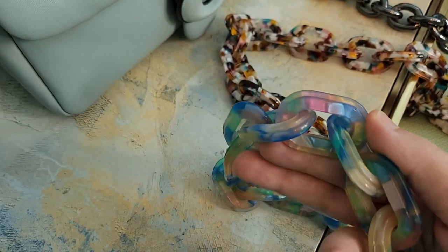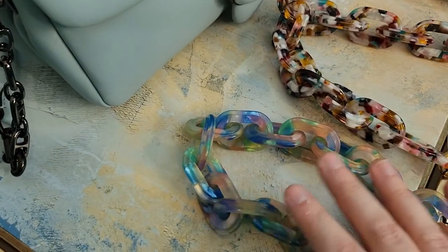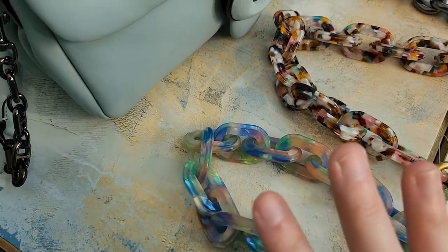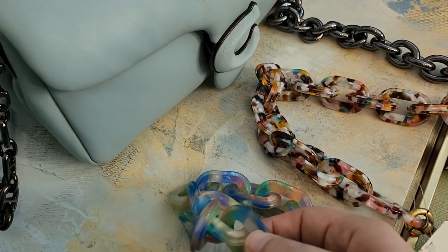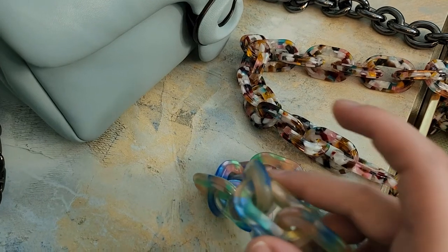It definitely has a feel of spring and summer, so personally I think that one makes the most sense in spring and summer. It's a perfect way to make this bag feel extra cute, and it is made really well.